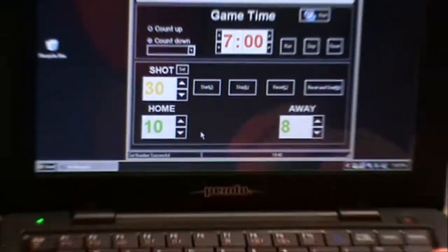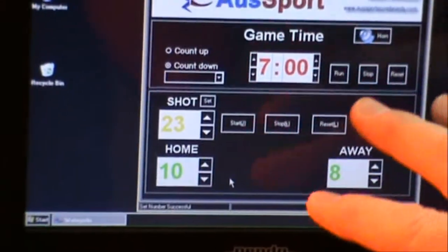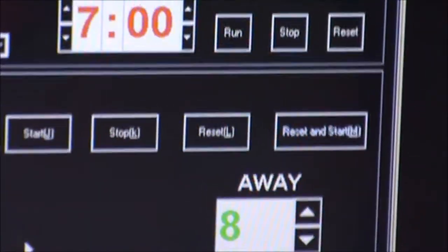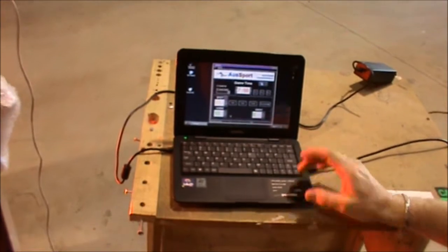You can simply reset and start with the hot keys. You can have two operators on the one board — one person with the hot keys and the other with the mouse to control the timer. Or you can duplicate the screen so one person works the mouse and the other works the controller. It's quite a simple interface.